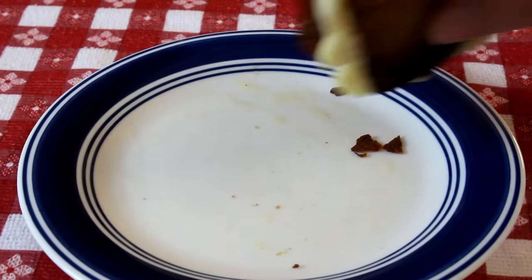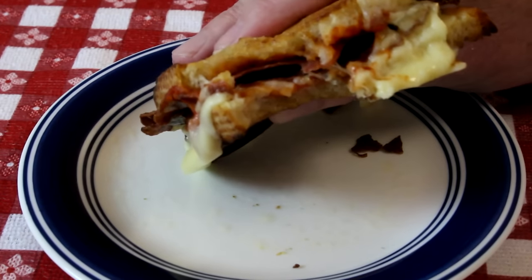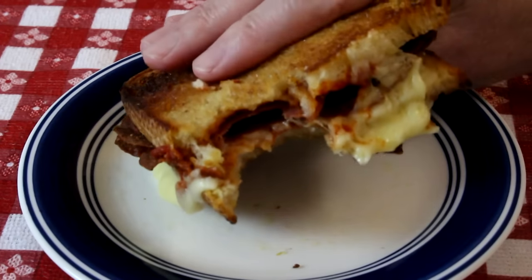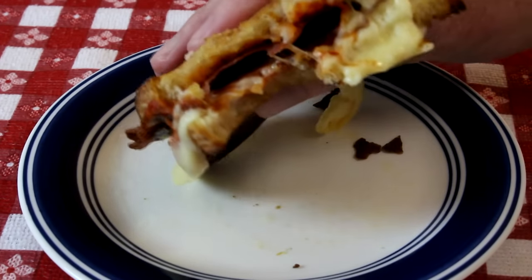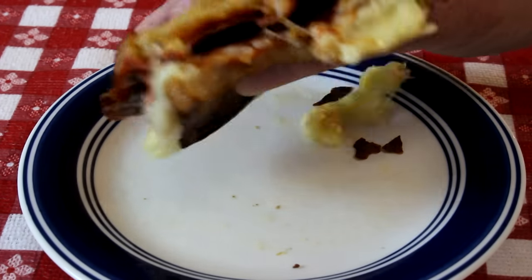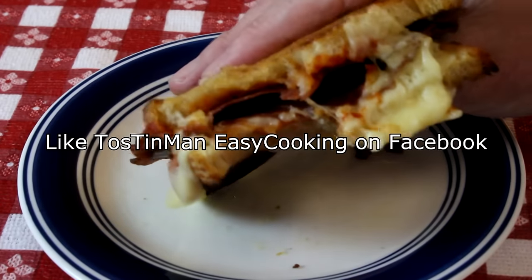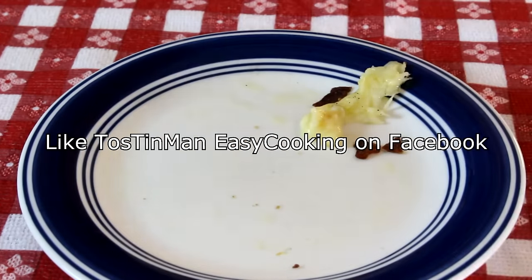So let's try a bite of this baby — sure looks good. Oh, this is so good! The cheese is so nice and melted and the salami is crisp. You get flavor from that pizza sauce — it tastes just like pizza almost. Don't you guys wish you had one? Too bad you've got to make your own. I'm going to eat mine. Thanks for watching and I'll talk to you next time.